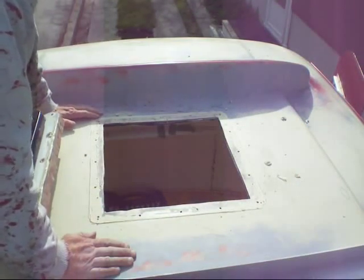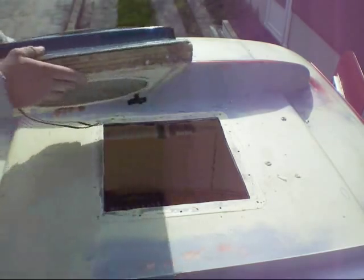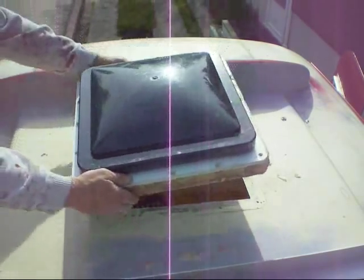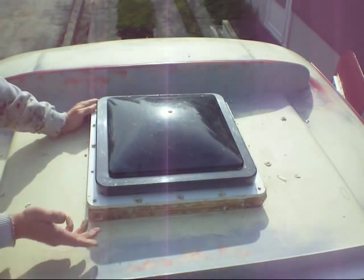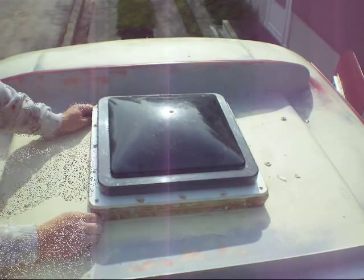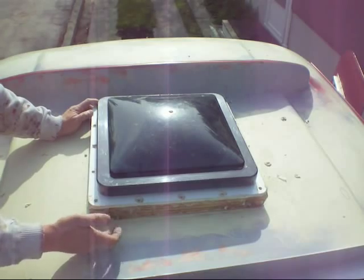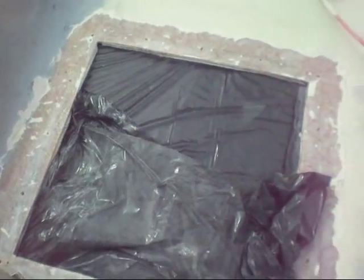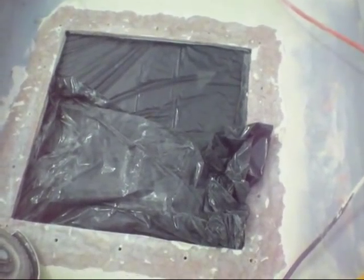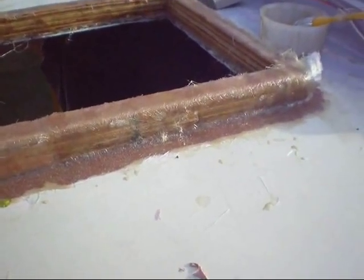I've taken the fan out so I can smooth all this out. I've added the spacer - the idea is to put it roughly like that. I'll fiberglass this to the roof, and it's just a matter of putting butyl tape underneath and screwing this to the spacer. I've used a grinder with a flap wheel and prepped around the opening, taking the gel coat layer off right down to fiberglass. The spacer has been fiberglassed in and it's been sitting all day.